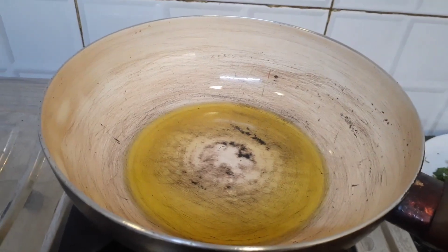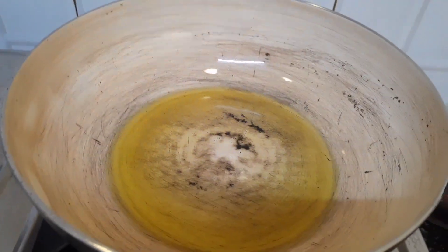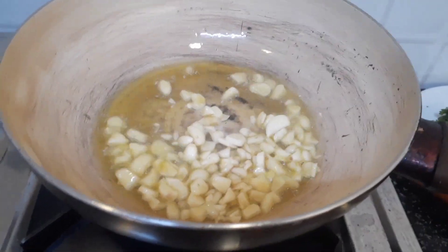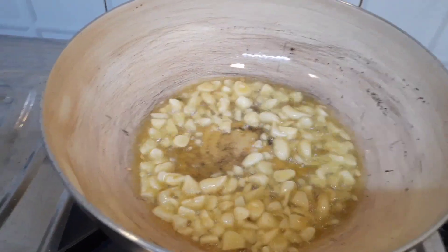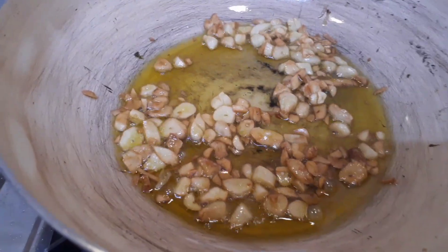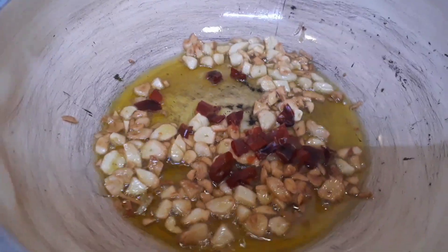In the pan I have taken three spoons of oil. Now in this oil I need to fry the garlic first. Since this is garlic prawn, the garlic flavor has to dominate the entire dish, so I have put the garlic in the oil first. Let this get fried for some time and then I am going to add the dried red chili which are deseeded.